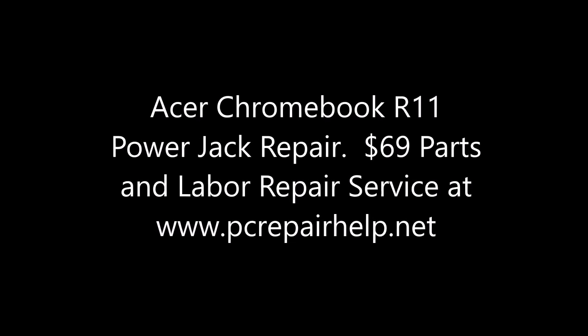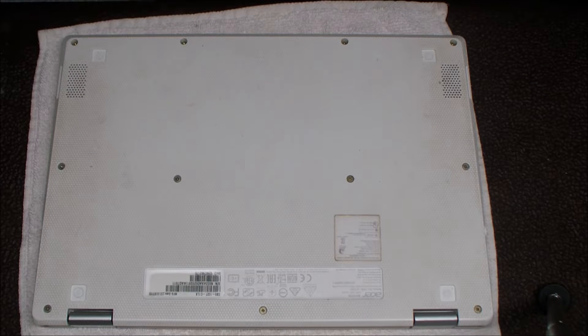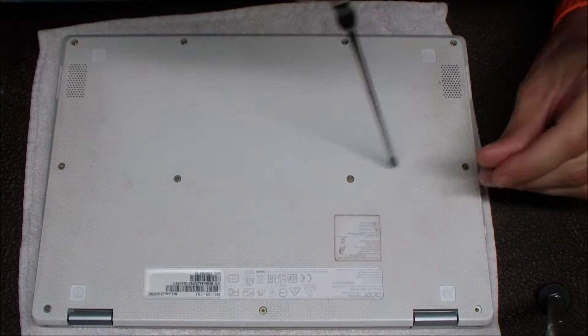Hey guys, today I'm doing a power jack repair on an Acer Chromebook R11. This one came in with the classic symptom of being able to wiggle the power cord back and forth when you plug it in to get it to power on. And as you'll see in the video when I get it torn down, there's a little discoloration on that voltage pin where it's soldered into the motherboard, and that's what's causing the failure.